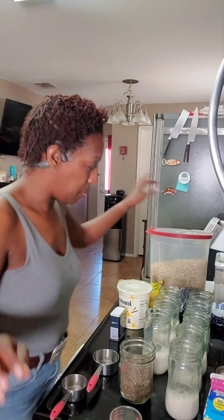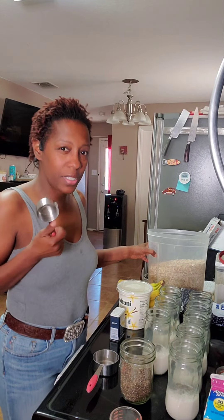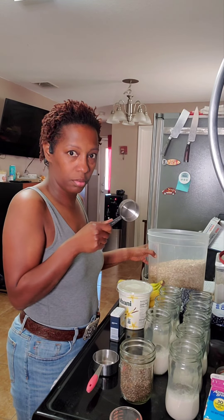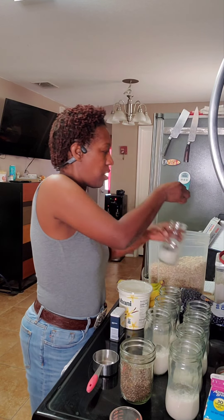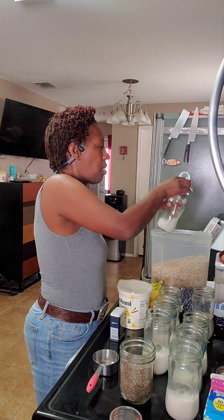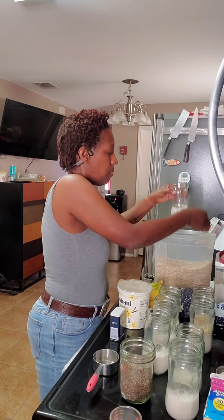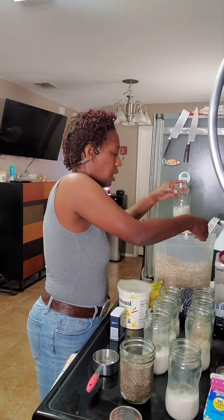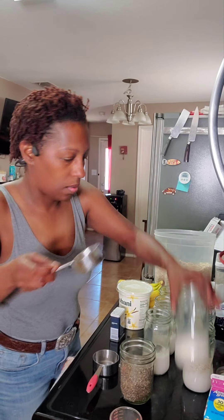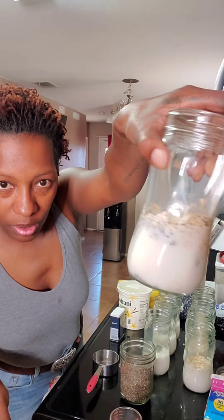Now I'm going to put a third of a cup of oats in all of mine. A third is seeming like a little much, but a half cup is a serving of rolled oats, so one-third cup in every jar for me. We're going to shake this all up and get it started before we leave it in the fridge. One-third cup in every jar, plus the chia seeds and milk.